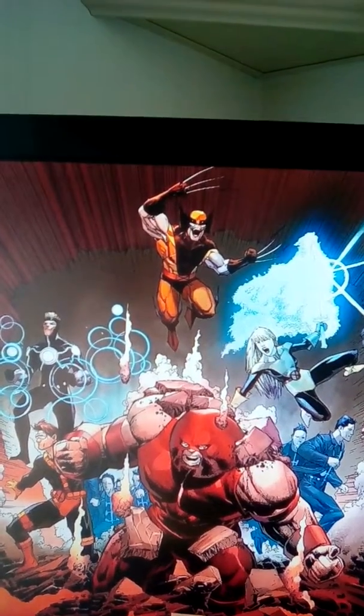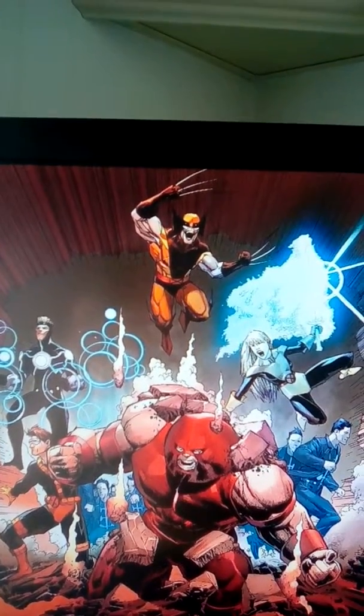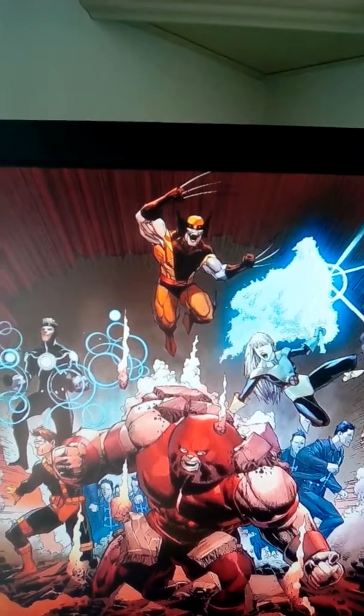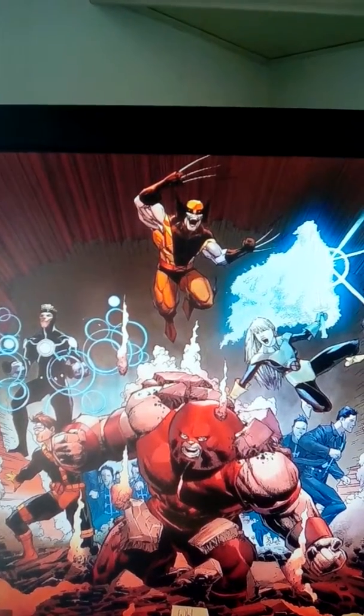Reminds me of the old cards from the early 90s I used to get. It's almost like Rosenberg just got a stack of those cards and said 'I'm gonna throw this character in, and this one,' because it's a whole bunch of characters from back then.